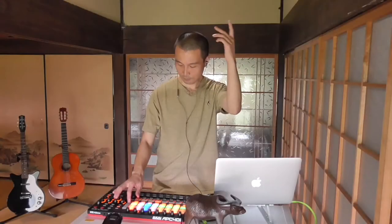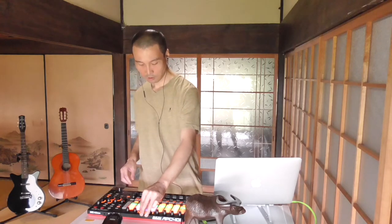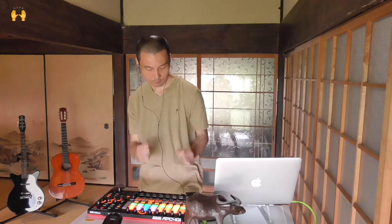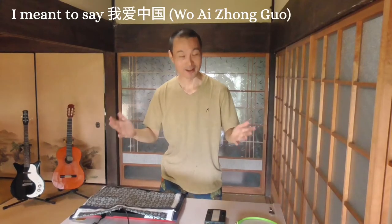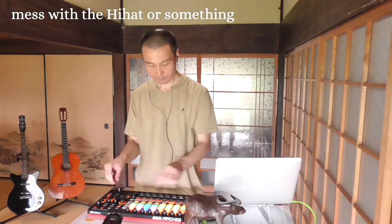Now the breakdown. I pressed the right button, man. Is that the guitar? Yes, it is the guitar. Guitar and Eurolead. Luan Chinese guitar — what a tune, whoa man! Let me mess with the hi-hat or something. Filter on the hi-hat, man — high-cut filter.